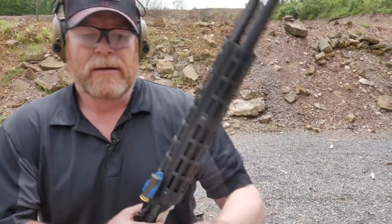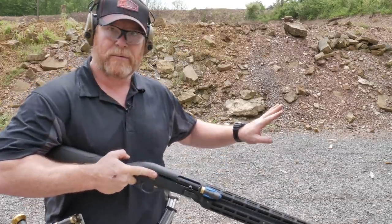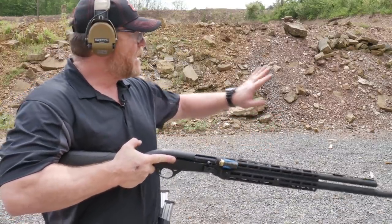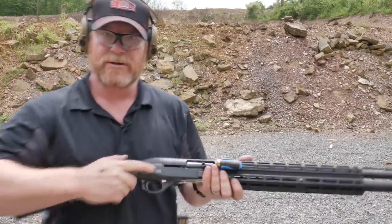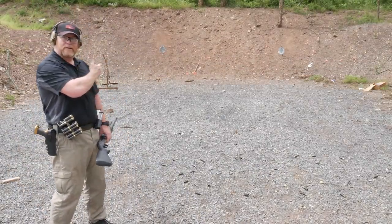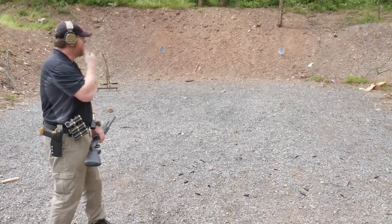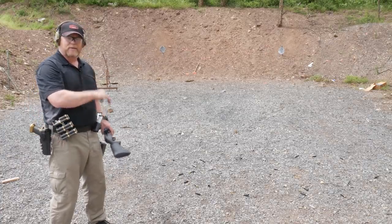We're going to do a short reload - pop one round off and go quad load to the next target up here. I want to engage that first target on the move, then while I'm moving go ahead and do a quad load and engage that second target.